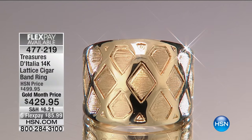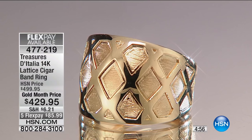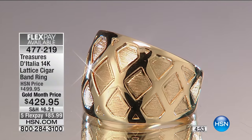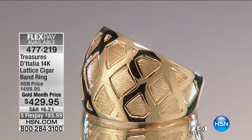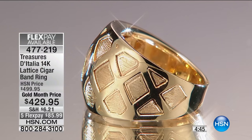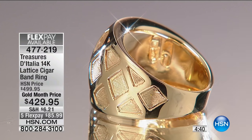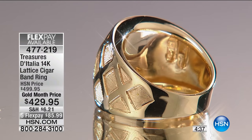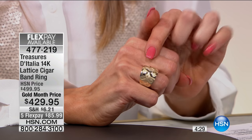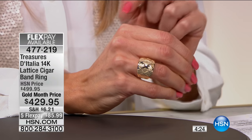This one is such a standout piece because in that lattice design you have the high polish at the high points of the lattice and then you have that beautiful satin finish on the inside of each piece, and then as the shank tapers down you've got that high polish going all the way around both the outside as well as the inside of the ring. So what you were talking about — the satin finish — is actually called graffiato, because it's the kind of scratch effect that is given to the surface of the ring itself.